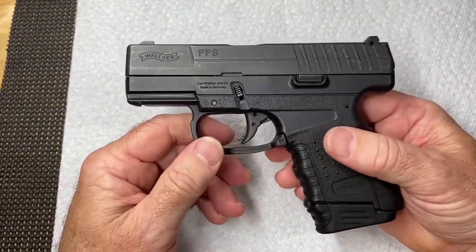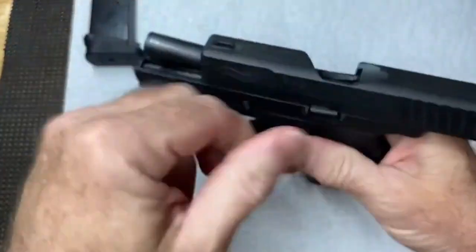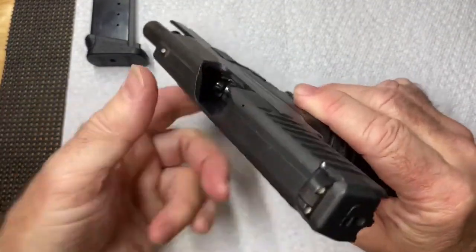The first thing we want to do is make sure the gun is unloaded. So you always take out the magazine first, then we want to open the action, which will eject any rounds. I have no rounds in here - we are unloaded.